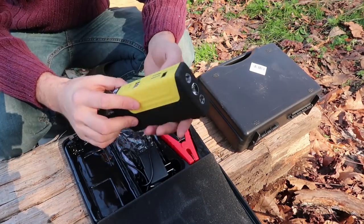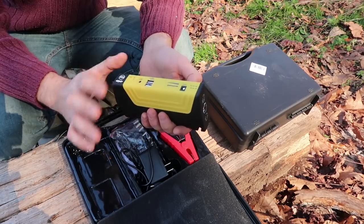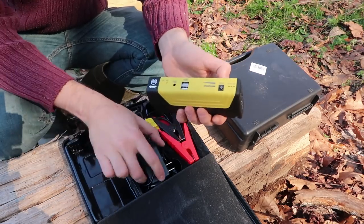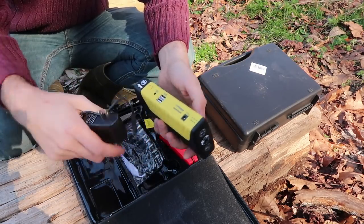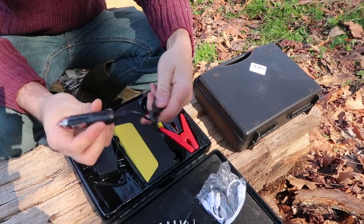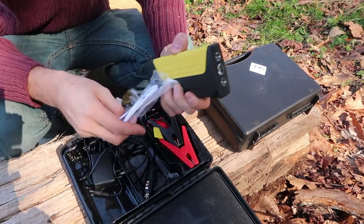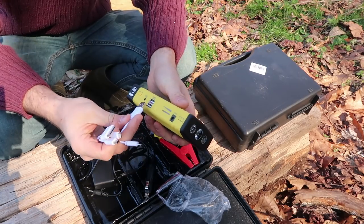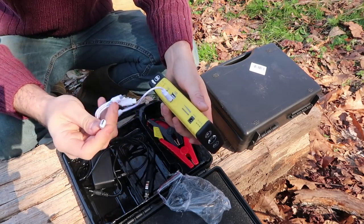This is your flashlight power bank jump starter. There's so many uses for this thing. Right here is the on and off button. This right here you plug in to recharge your battery. Also, you can recharge it in a car by using this wire plug.